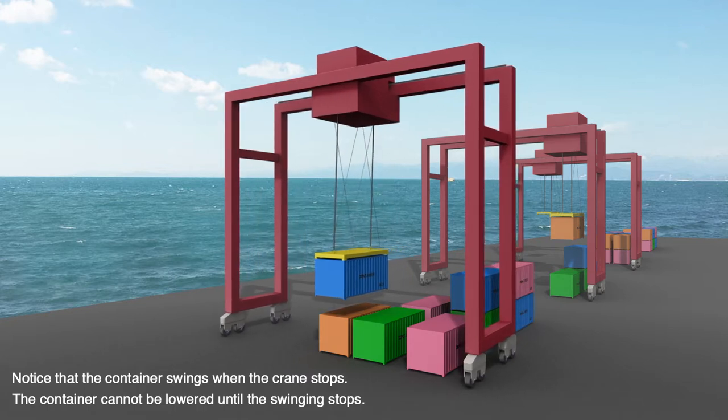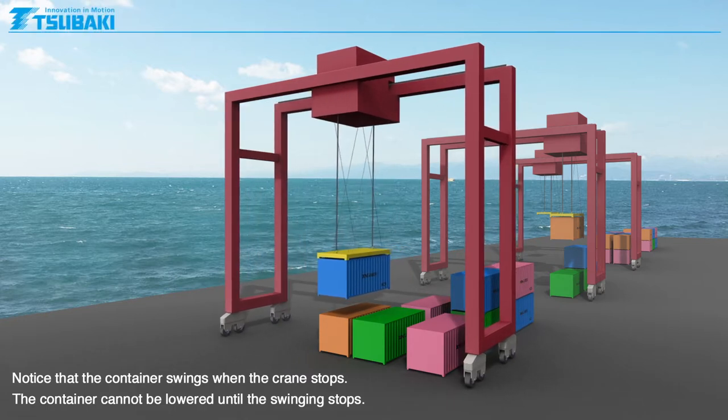When moving, the momentum of the container when the crane stops will cause it to swing. The container cannot be lowered until the swinging stops.